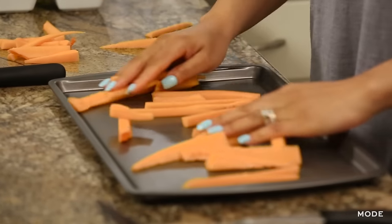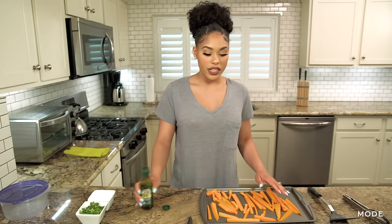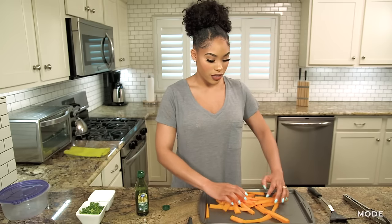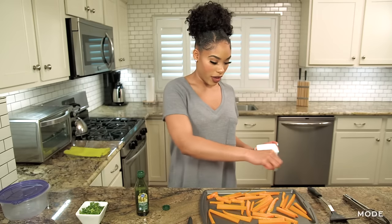Now that I'm done cutting up my butternut squash French fries, I'm going to take them and put them on a baking pan. You're going to take some olive oil and just put a tad bit on it. What I like to do is take my hands and rub the olive oil all over the fries, then take a pinch of salt and just sprinkle it all over the pan.